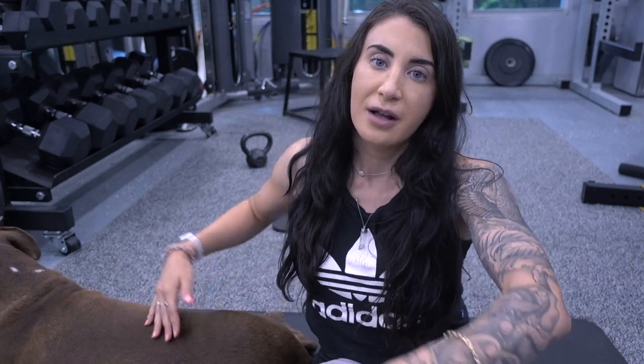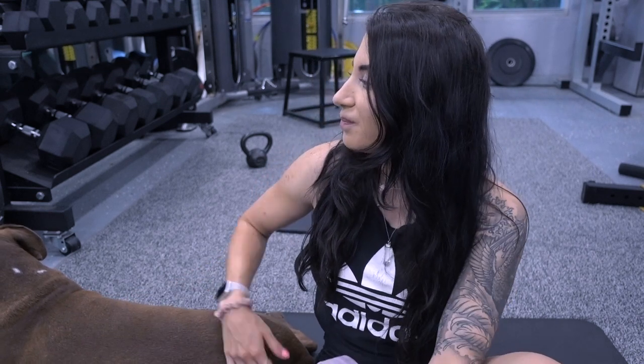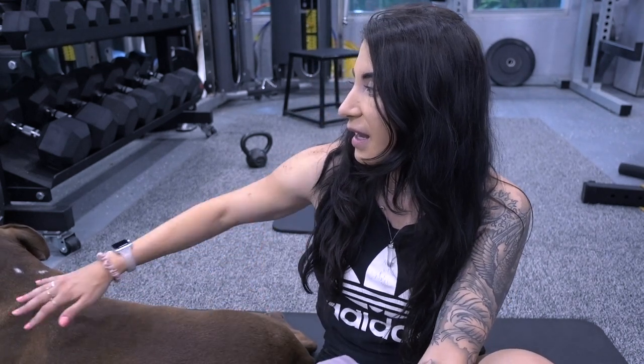So we have Rocky over here, my dog. He's always in the gym with me. He's the best. And he's going to be doing the workout — you'll probably see him in parts of the video.